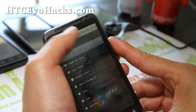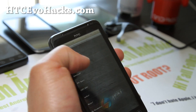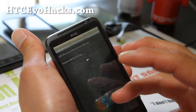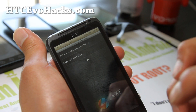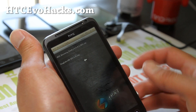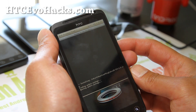Next, go to install from SD card and choose from SD card — again, don't mess with the other options. Choose from SD card and go find the ROM file. I put it in my download folder. I'm going to install the King Cobra 3D ICS ROM for GSM EVO 3D. Make sure you download the ROM for GSM — all my ROMs on hccevohacks.com are for CDMA EVO 3D unless they specifically say they're for GSM. This will install the new ROM.